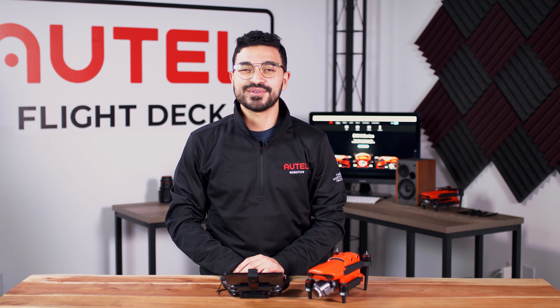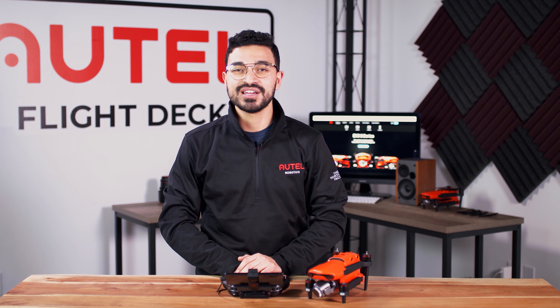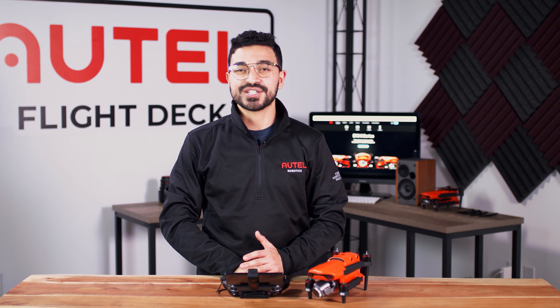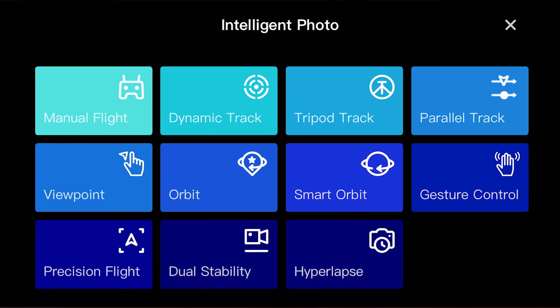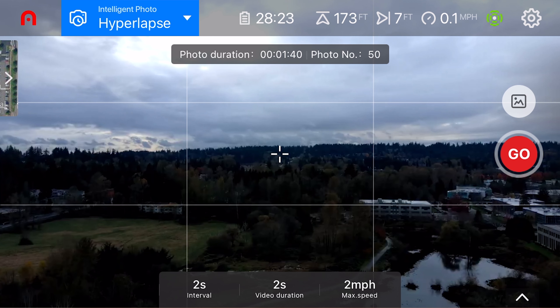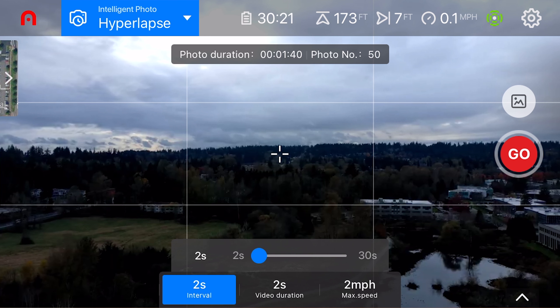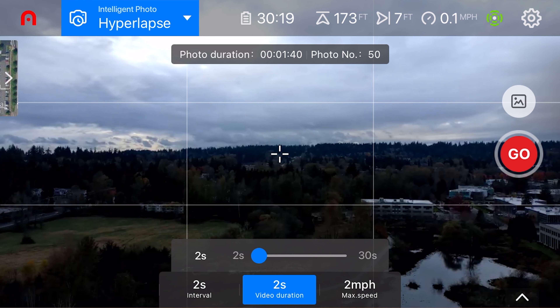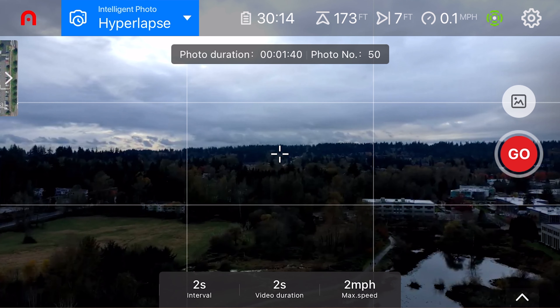A new intelligent flight mode that we added is hyperlapse. Hyperlapse will allow you to take a time lapse while your aircraft is moving, which allows you to get new dynamic shots. To access hyperlapse, you'll tap on the intelligent flight mode tab up in the top left hand corner of your camera view, then tap on the hyperlapse option. Within hyperlapse, you will see a variety of different settings. The interval setting allows you to change the time in between two pictures being taken. The video duration setting adjusts the amount of time that your video lasts. And lastly, you'll be able to adjust the speed of the aircraft within hyperlapse itself.